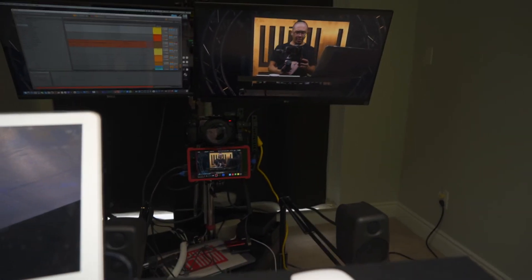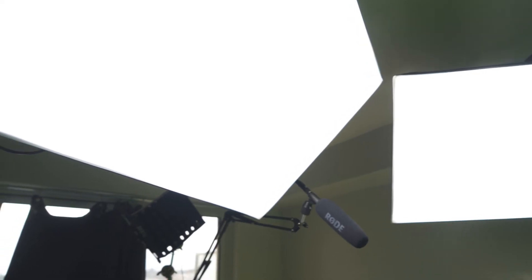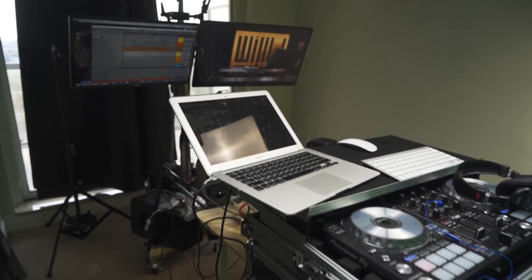Here's my little setup. I blocked out the windows so I could control the light in the room — it's pretty bright outside right now. So I have my lights mounted to the ceiling, that way I don't need any tripods. This is a small room and tripods take up a lot of space.